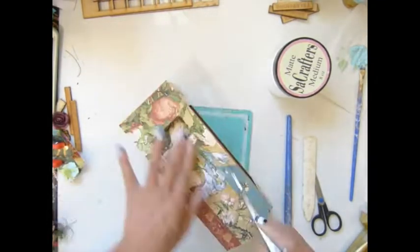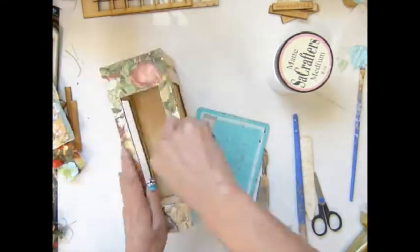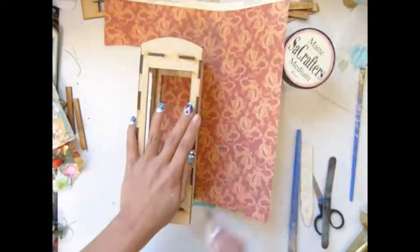I get my paper and then punch and cut through the hole there, and cut a couple all around my paper.